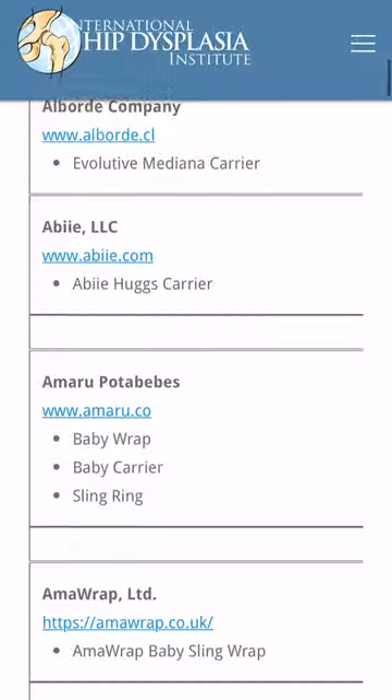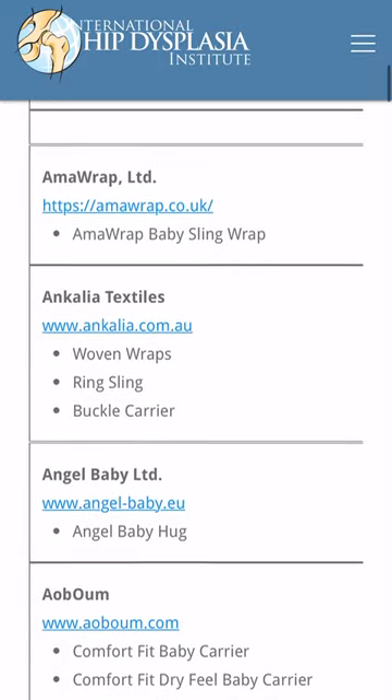I bought the bougiest baby carrier out there. In all fairness, we do already have one that we use for our first child, but I've gotten so many messages from people saying that it's not hip friendly. And if you go on the hip dysplasia website, it'll tell you all the list of approved carriers. This is the Artipop, I think it's called.